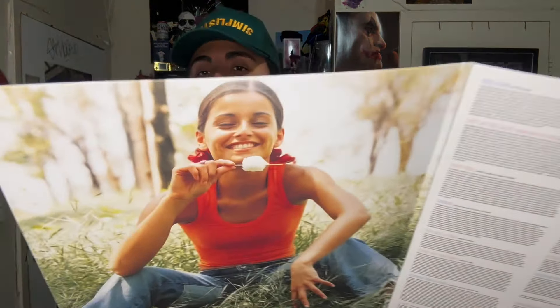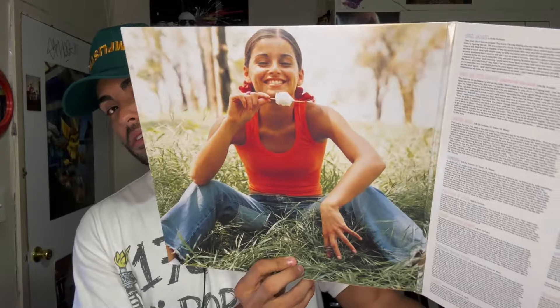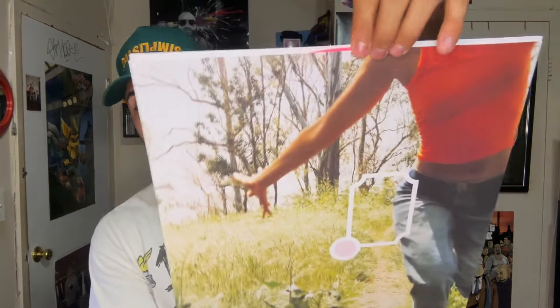I'm excited to see what the discs look like — what color they are — and the sleeves and the inserts and all that good stuff. Look at that, that's a dope photo actually. This is really a classic when you think about it. The fact that this sold eight-times platinum is insane. This is one of the inserts, one of the sleeves.